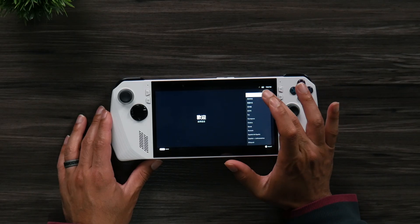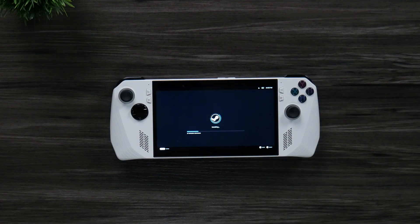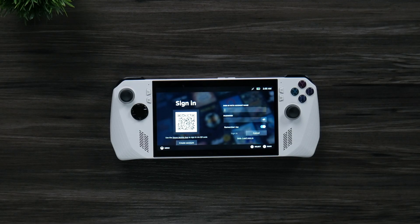Now go ahead and walk through the setup: select your language, time zone, and connect to your Wi-Fi. It will complete the installation process, and finally it'll ask you to sign into Steam — and you're all done.